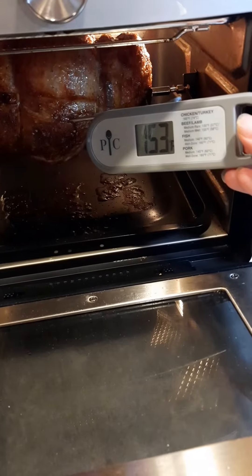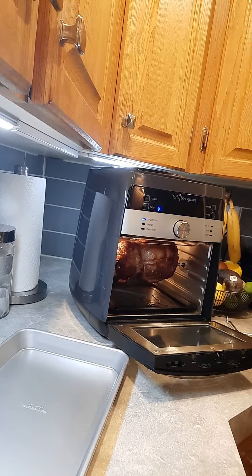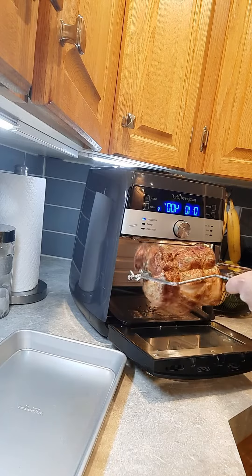I want to be at 145. Oh shoot — yes! I didn't need to go that far. She's done! I like to call this the easy bake oven for adults because that's exactly what it is — just a whole lot of fun.